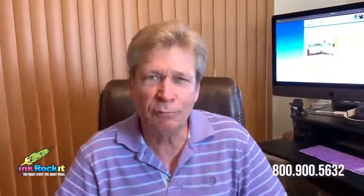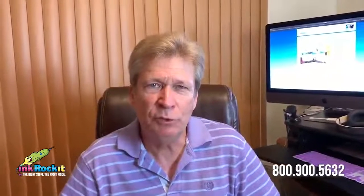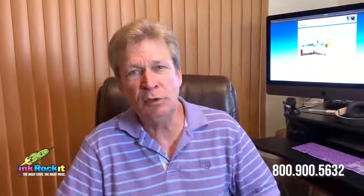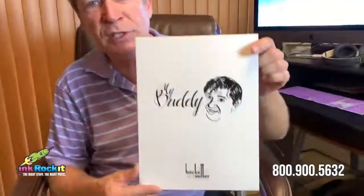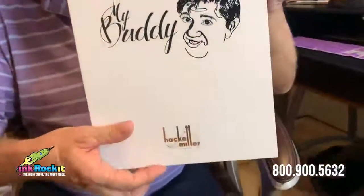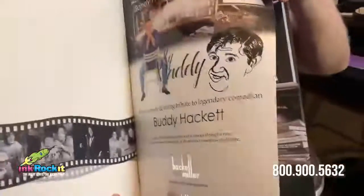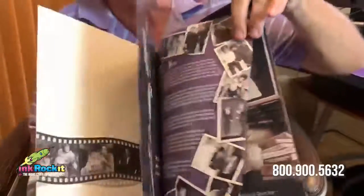Hello everyone, it's Cyrus Tucker with Ink Rocket and welcome to episode 7 of our Client Project Showcase. In this episode we're going to take a look at a piece that we produced for Sequin Publishing — a media kit designed to promote the show that paid tribute to one of the most iconic comedians, Buddy Hackett.